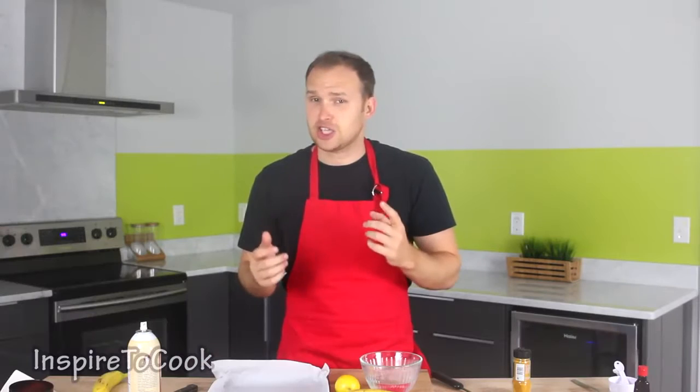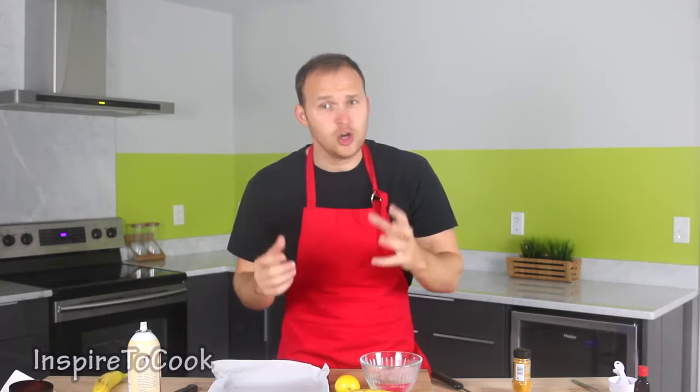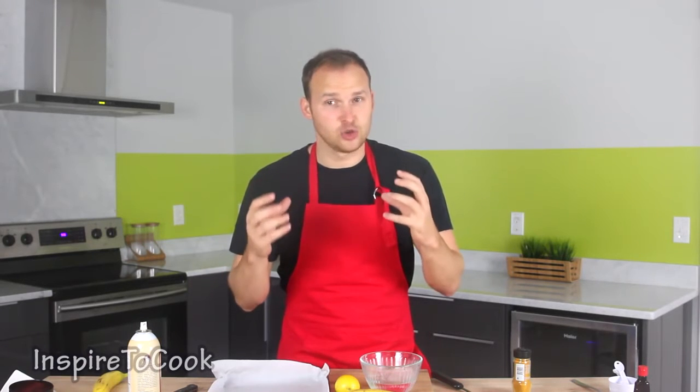What up guys, welcome to Inspired to Cook. Today I'm gonna show you a super cool, very delicious and nutritious snack you can easily do at home — I'm gonna show you how to make banana chips. Banana chips are very nutritious and very good for you, but they can be very expensive if you buy them in the store. Today I'm gonna show you how to very easily and inexpensively do it at home, and they're not gonna have any extra preservatives.